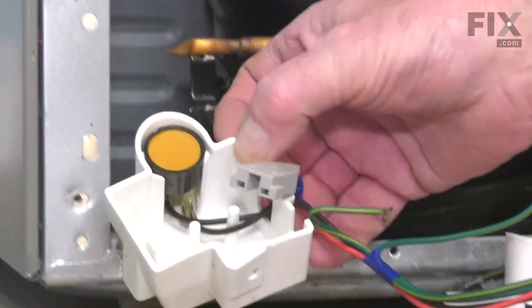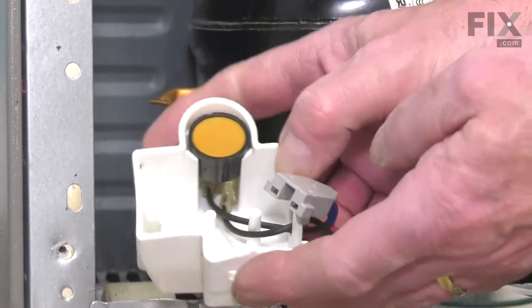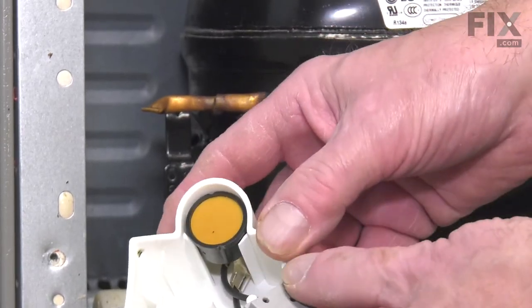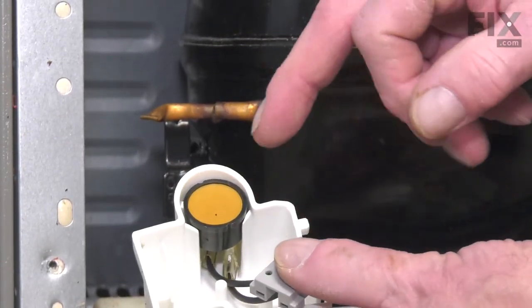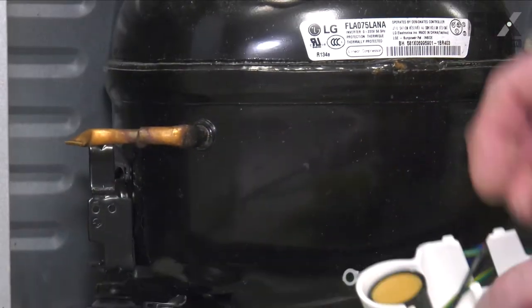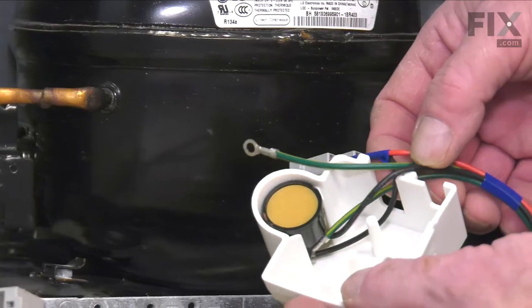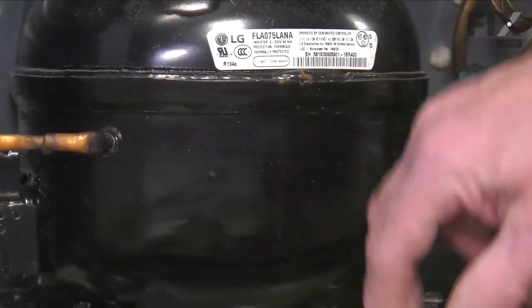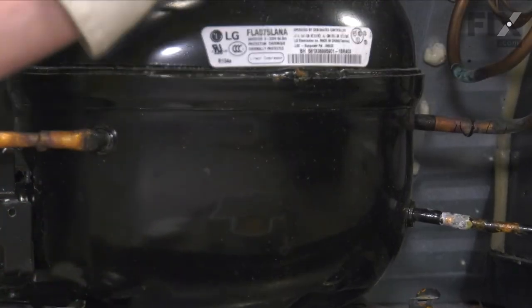Now, if the model that you're working on has a different style of thermistor start device than the replacement one, you'll need to remove the components from the inside of that cover and then transfer the new components onto the old cover. If they're identical, we can simply just discard the old piece.